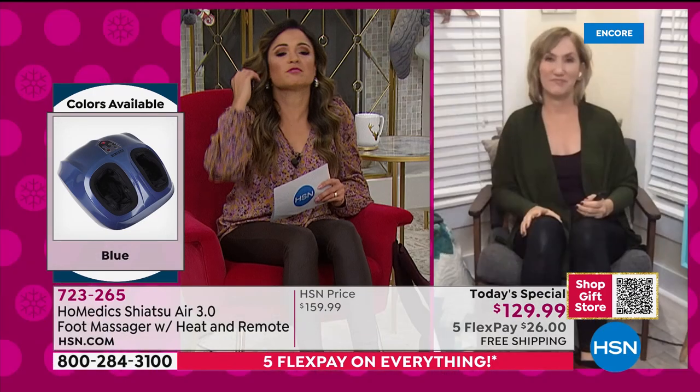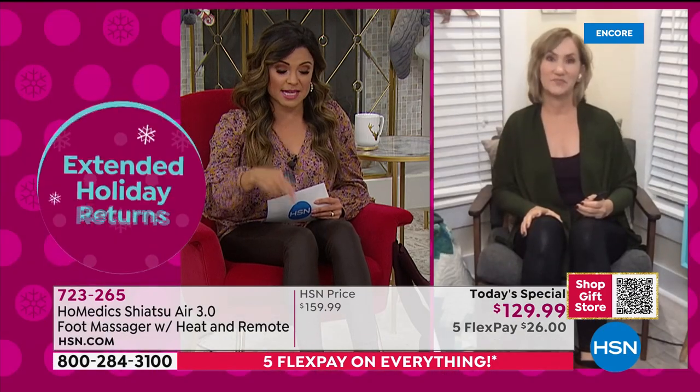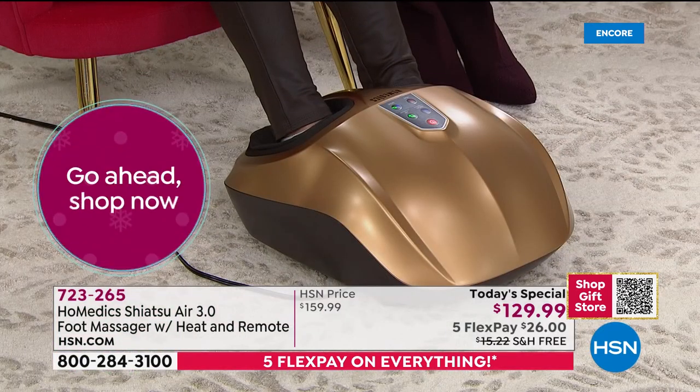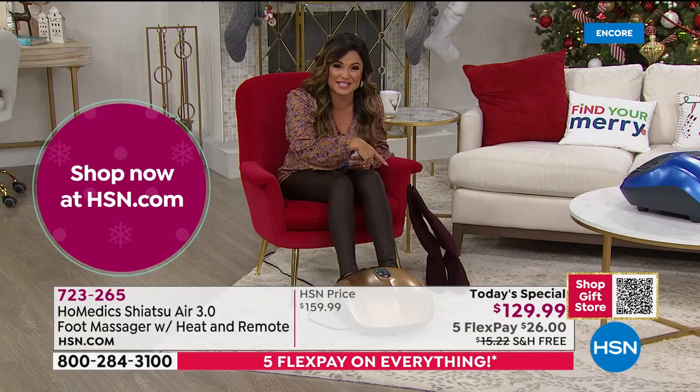It is truly a family gift — I think everyone in the house is going to want to use it. I'm a size 7 foot and this can accommodate up to a men's size 14. Our producer Jared actually said he bought it last year for his wife so she'd stop asking him for foot massages — and now he ends up using it all the time.